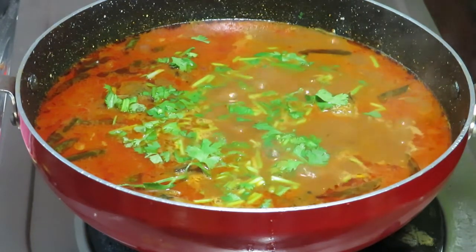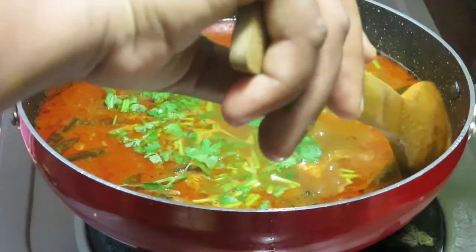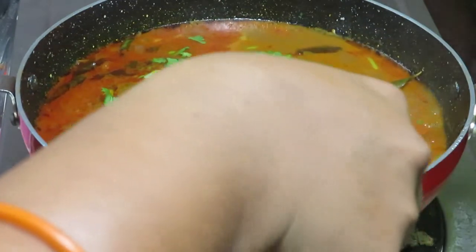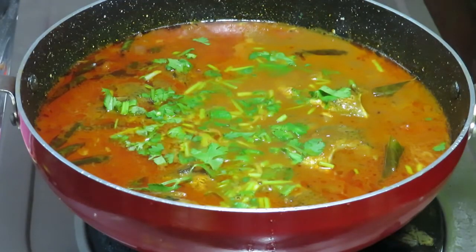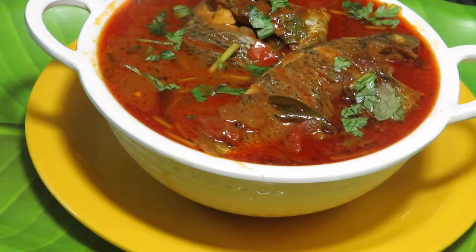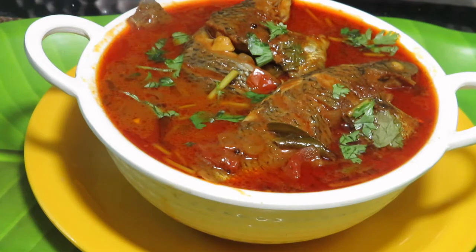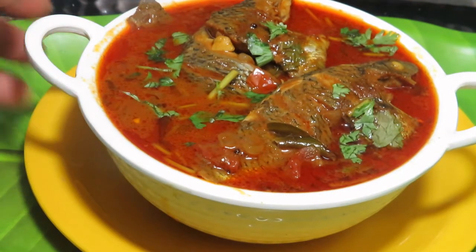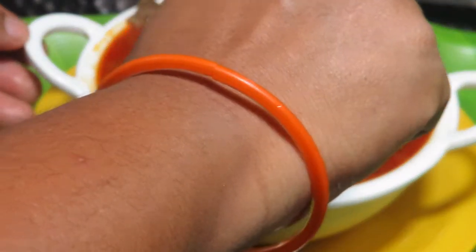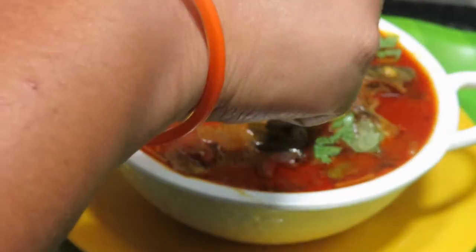Add the salt to the bowl and add the oil to the bowl. We will be able to cook the soup. The soup is very tasty and we will taste a soft taste.